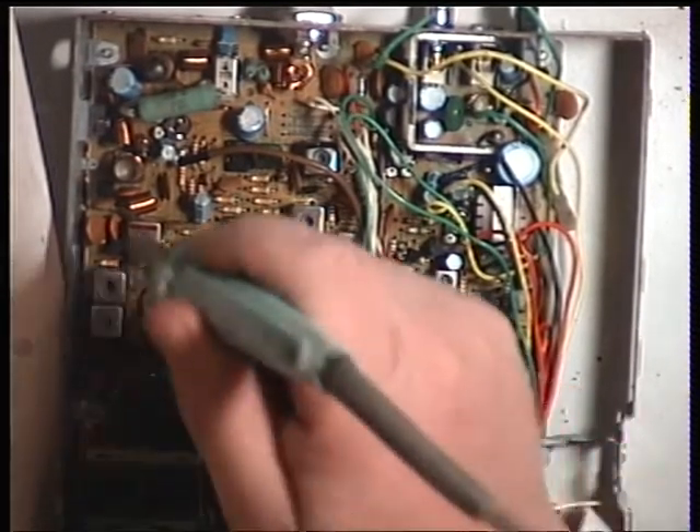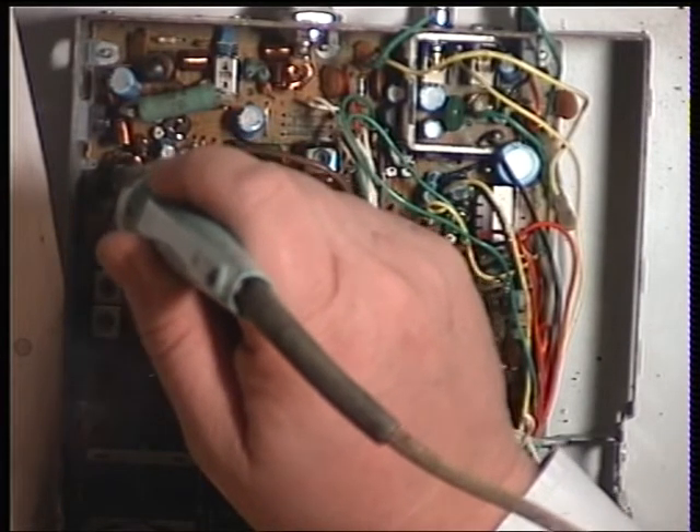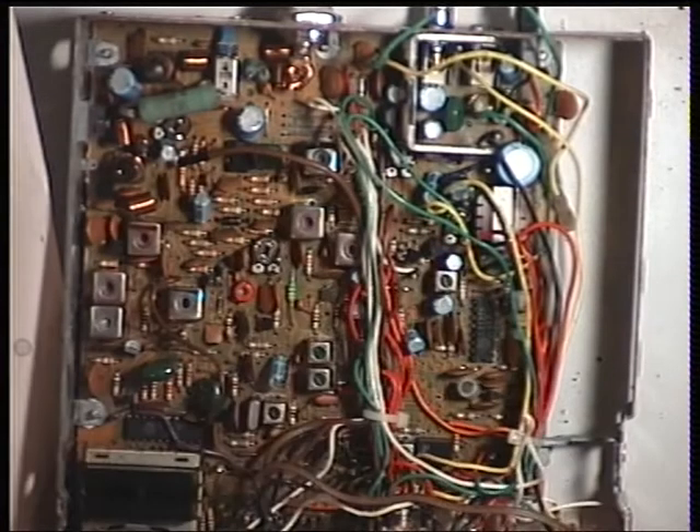Despite the state this radio is in, it hasn't had any silly things done to it. Some of these can suffer from all kinds of bizarre modifications.